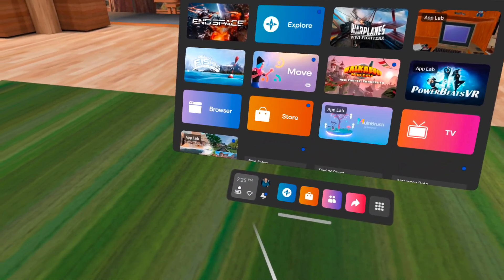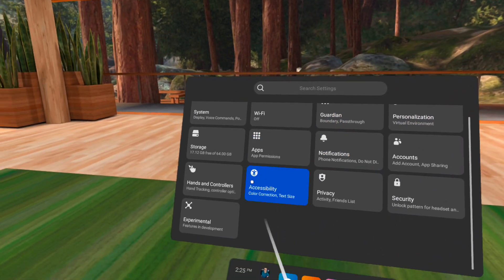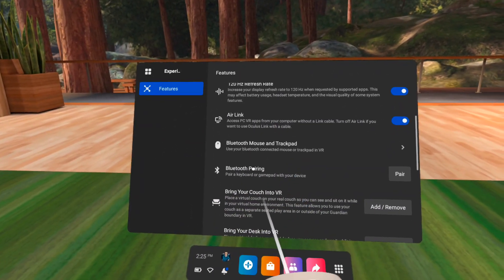Today I'm going to show you how you can pair Bluetooth headphones from inside your Oculus Quest. Click on quick settings by the clock, right hand corner, click on settings, then click on experimental, scroll down to Bluetooth pairing and click on pair.